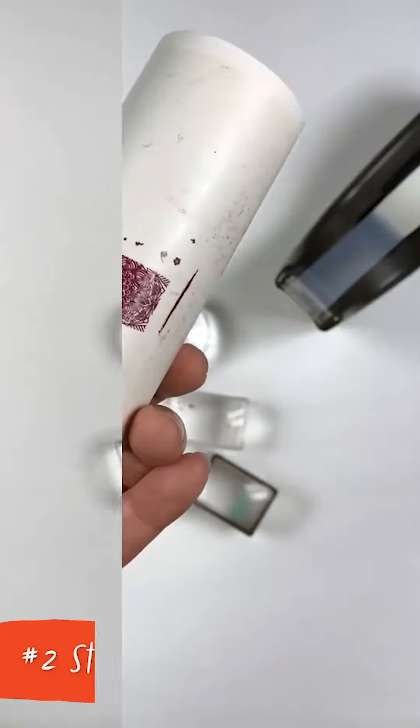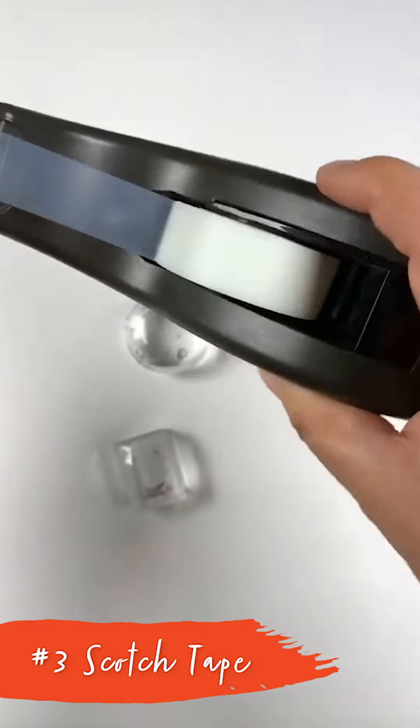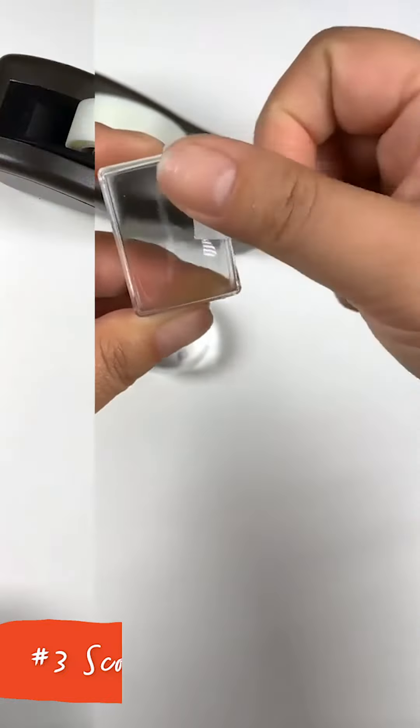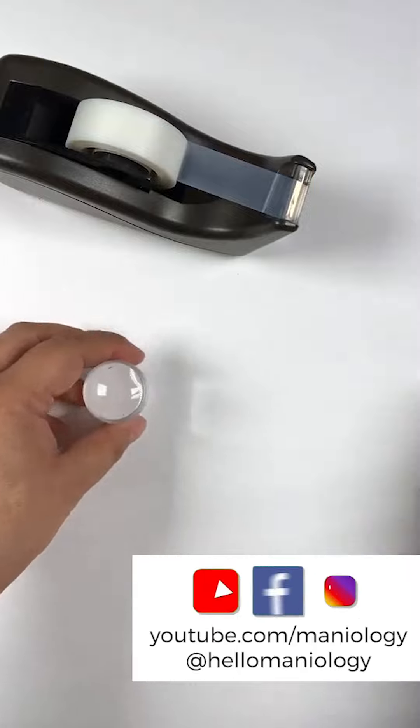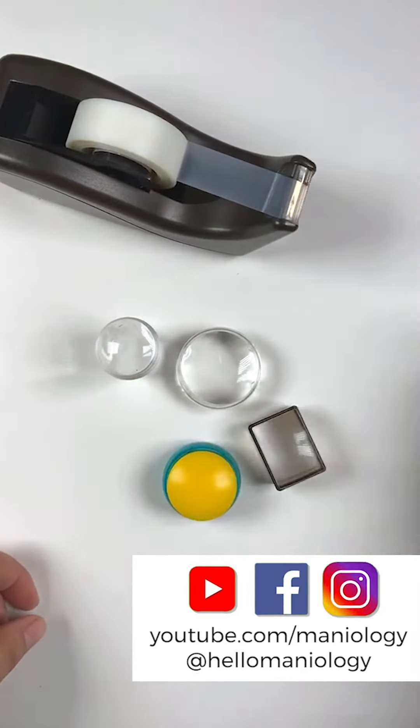So you don't have a lint roller at home — what is the next thing that you can use? We love scotch tape. Grab some office scotch tape and just start cleaning your stamper. That's basically it. Now I have a whole bunch of stampers that are super clean and ready to be used again and pick up your next design.